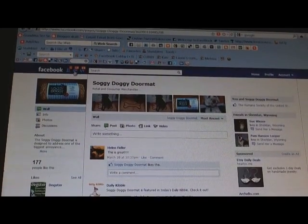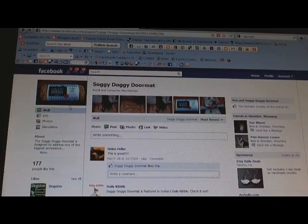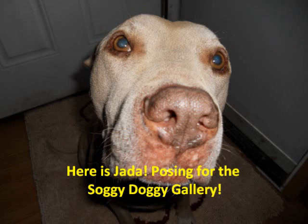Oh my gosh, I have 19 messages — don't look at that, folks, I'm really bad about that. Soggy Doggy doormat on Facebook — yeah, just go like their page. You can also go to my Instagram or Facebook. Thanks for joining us.